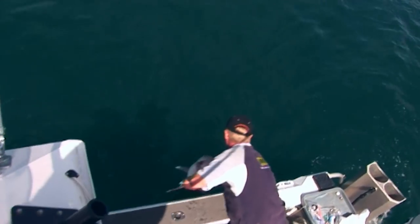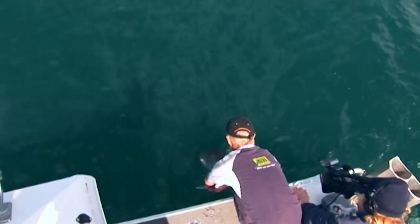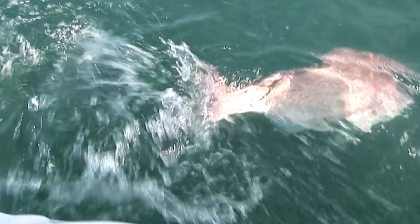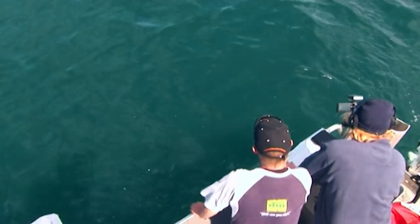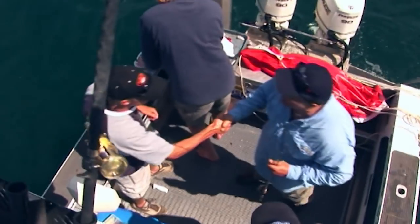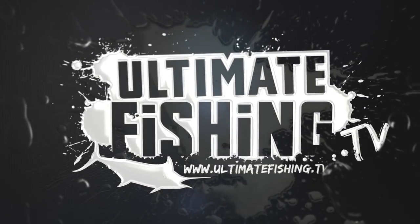Now this time, come on my girl. You're going home, baby. See? There she goes. She's powering her way down into the depths. Yeah! Woo-hoo! Well done.